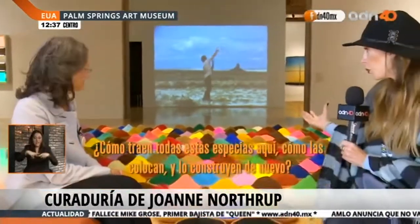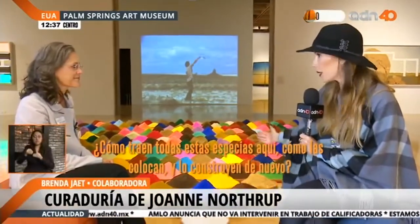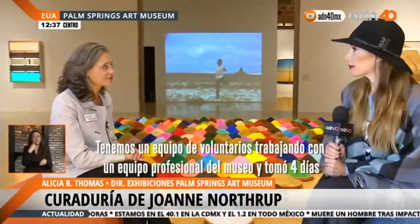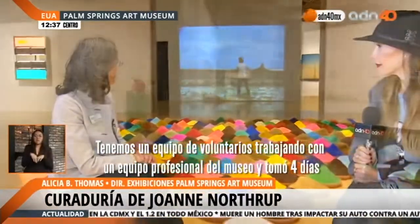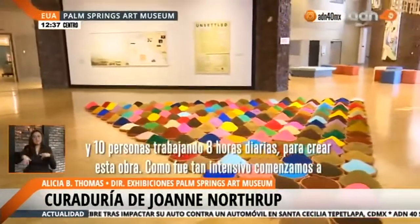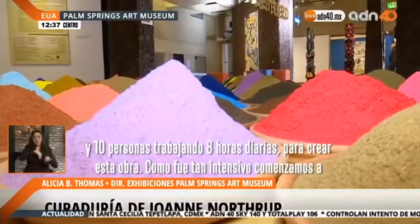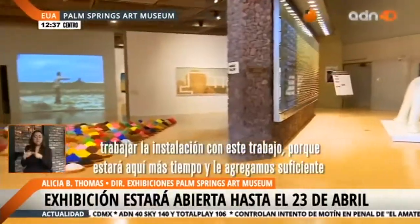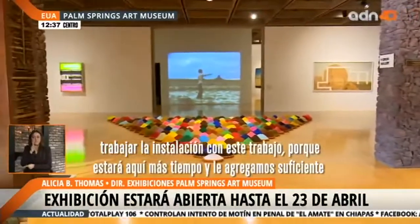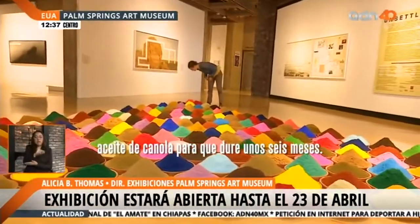How do you bring all these spices here and construct it again? We had a team of volunteers working with museum professional staff. It took four days and about 10 people working eight hours a day to create this one display. Because it was so intensive, we actually started the installation with this work. It has been up the longest and we added enough canola oil to the mixture to keep it fresh for six months.